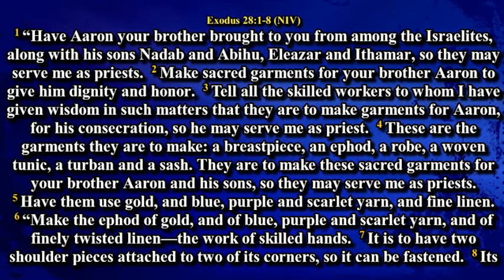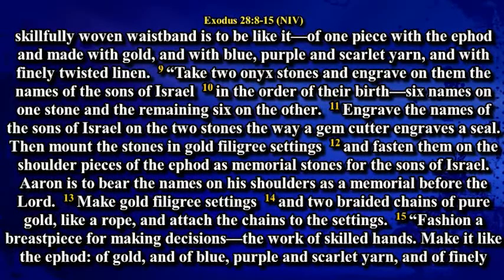Make the ephod of gold and of blue, purple and scarlet and of finely twisted linen, the work of skilled hands. It is to have two shoulder pieces attached to two of its corners, so it can be fastened. This carefully woven waistband is to be like it, of one piece with the ephod and made with gold and with blue, purple and scarlet and with finely twisted linen.